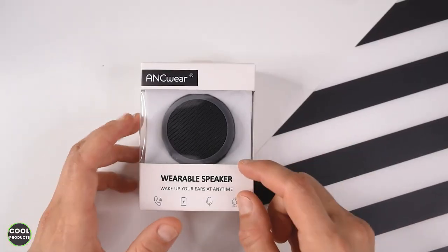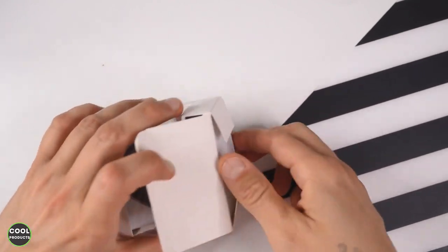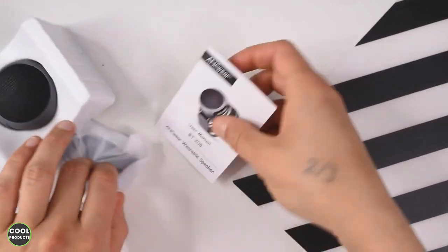Let's get into the video. This is how the box looks — I really like the fact that you can see the product inside. I'm going to open it now and show you what's inside the box. The first thing we see is a user manual.